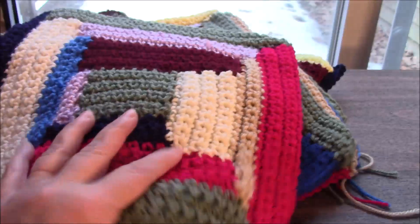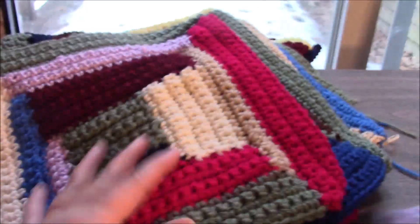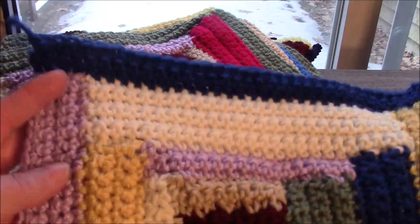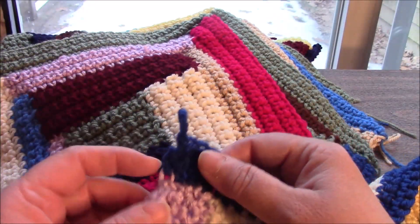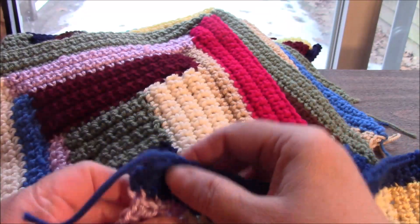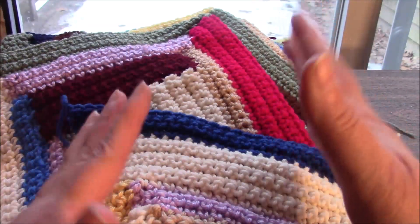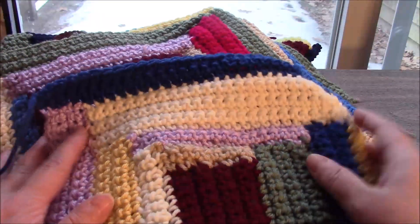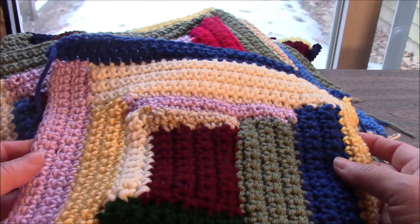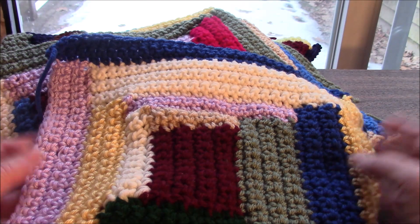I have twelve blocks done and that's all I am making for my little lap afghan. You are free to make as many blocks as you want. The next video we will be putting these together. I've never put together an afghan without doing a border all around, but I don't want to do that — I want to just put them together like this. I might end up putting a border around it if I don't like the way it's coming out. Whatever I decide, you will see that in the next video, so please subscribe so you don't miss it. Thank you so much for watching — bye bye!